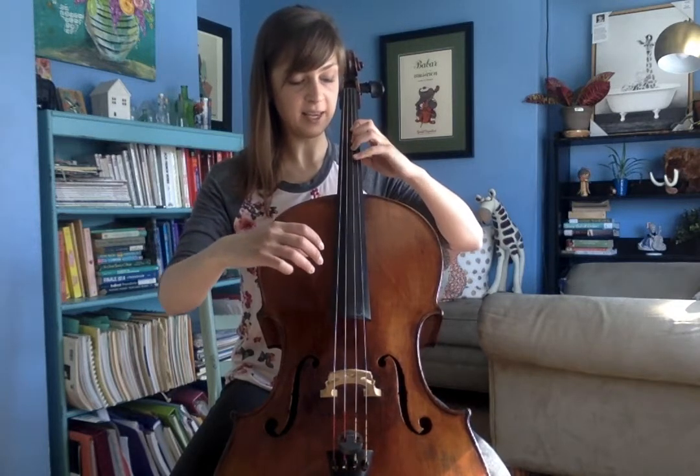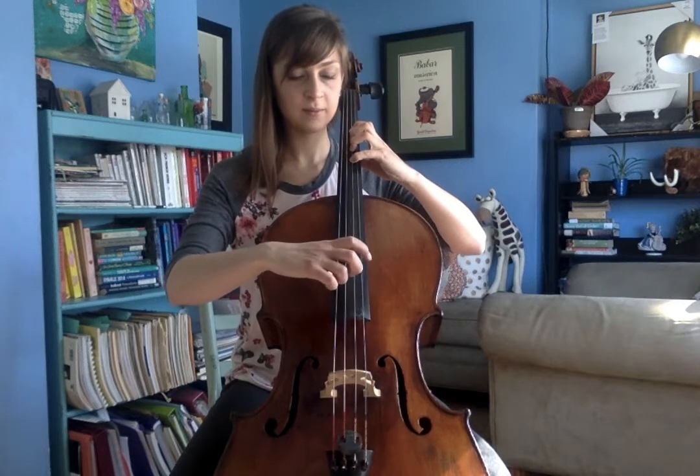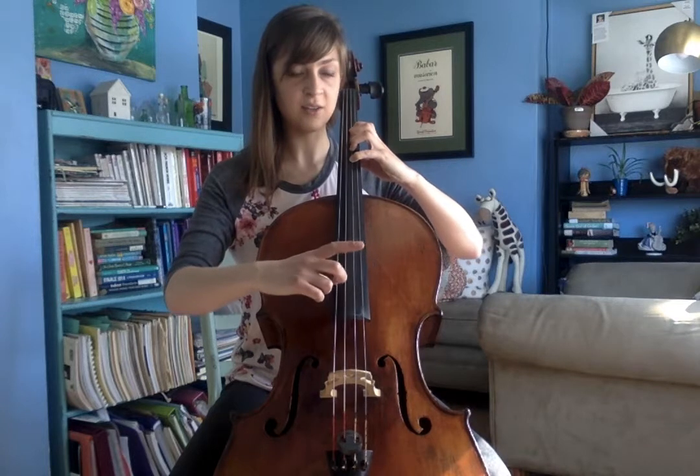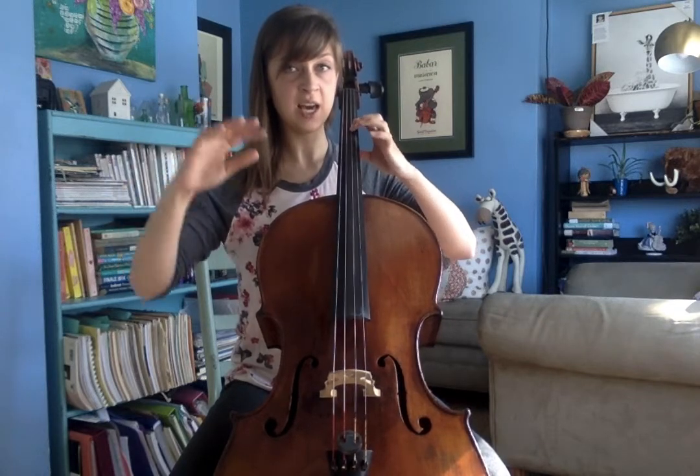And add your three and four — this is an A. Okay, let's find that F sharp and go F sharp, G, A, G, F sharp. Let's get used to using that second finger.